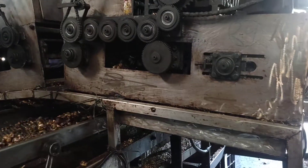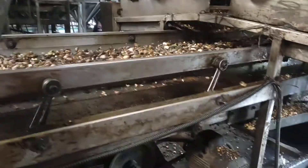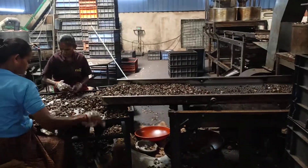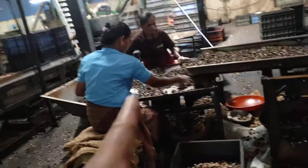So, the cutting is happening here. The nuts come down here, and here they come down here. And the shelf goes that side. It comes from here and over here for inspection. This is the inspection going on here.